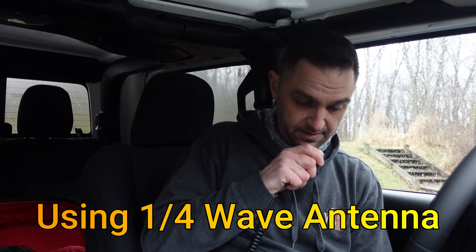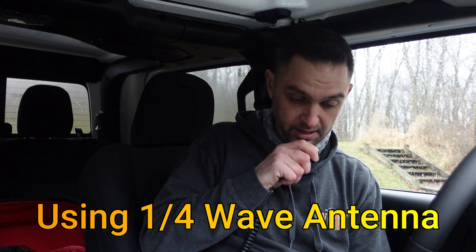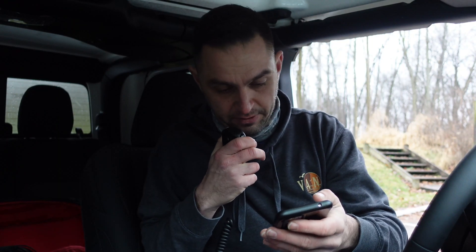At 50 watts I worked a Victor Echo station in Ontario who gave me a 5-7. I then asked if he could hold while I swapped to a different antenna to compare. After the swap, the same station gave me a 5-4 — one S-unit difference. It was very useful to get a signal report from the same individual with both antennas back-to-back, clearly illustrating the difference in performance between a good antenna and a compromised one.